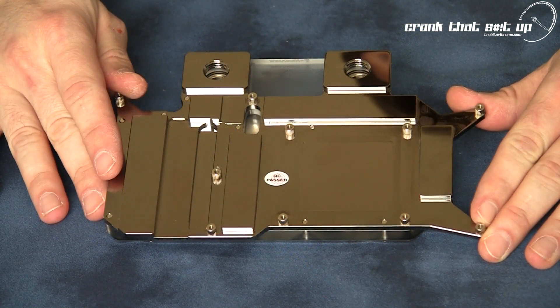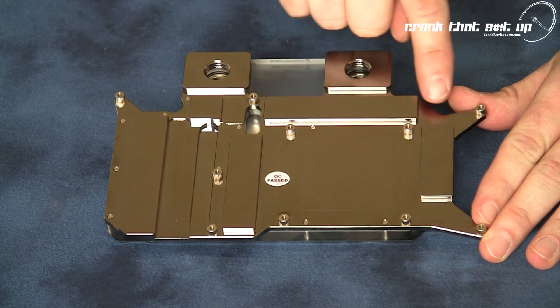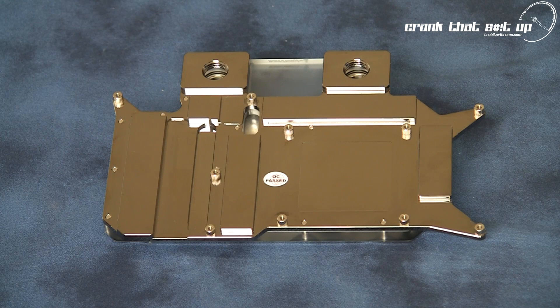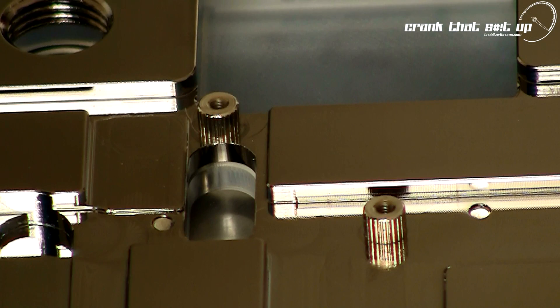The NX480's cold plate is manufactured from high density copper and nickel plated for a long lasting, corrosion resistant finish. The cold plate's contact surfaces are CNC precision machined to ensure all heat-producing components of the GTX 480 graphics card are targeted and adequately cooled. The water block also comes with hardened steel threaded inserts — a definite plus that significantly reduces the potential of stripping threads during installation.